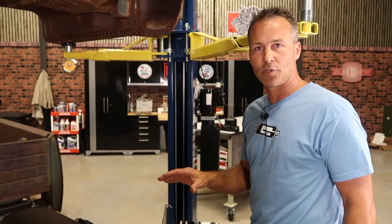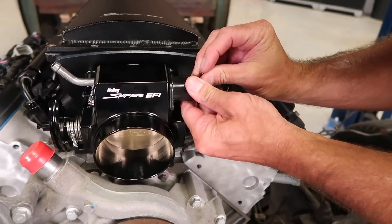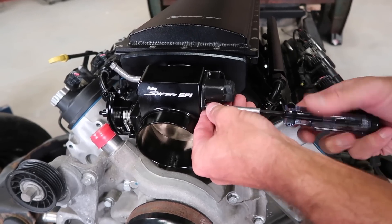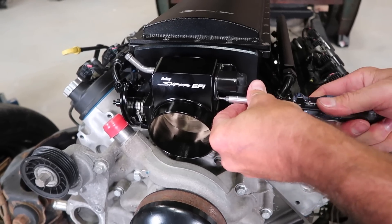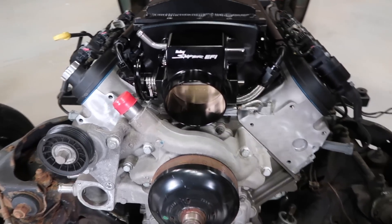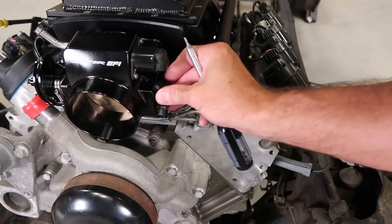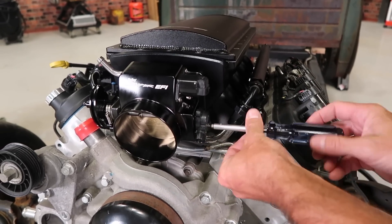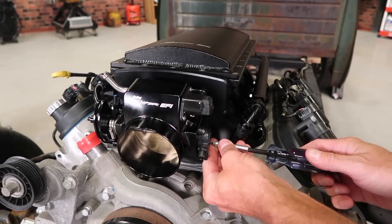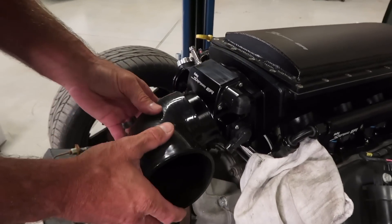Now we can install the throttle position sensor and the idle air control motor. I'm using new parts from Holley. It's always a good idea to put a little bit of grease or O-ring lube on before installing. On the TPS you'll see it's D-shaped and the shaft is D-shaped as well — simply slide it on. All that's left to do now is route your throttle cable, connect the PCV hose, make the connections at the sensors, and install an elbow and intake with a filter.